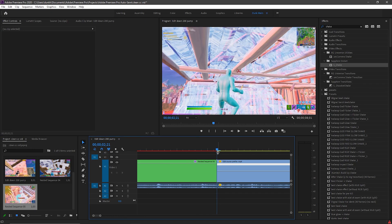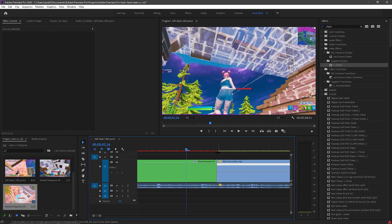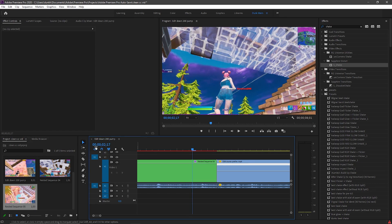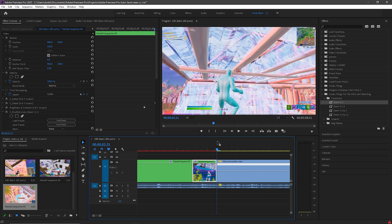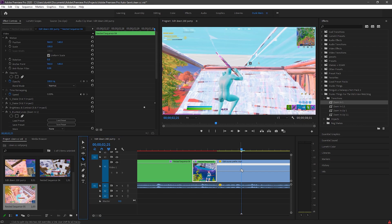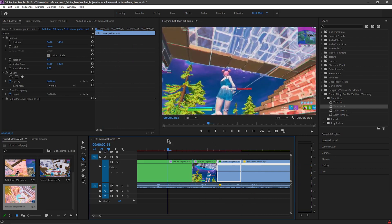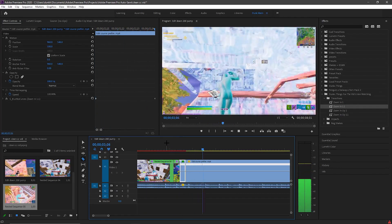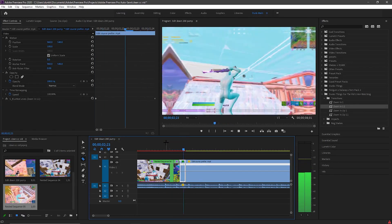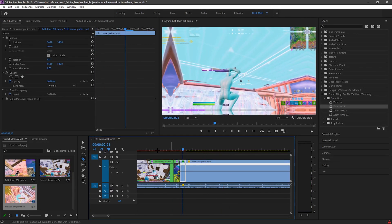Now we're going to do the transition part — this should be the fun part. On a Ducky keyboard press Fn+Shift, otherwise just press Shift and arrow keys to the left. Click that twice, then use arrow keys to go back two frames — so it's 8 frames. Go 8 frames forward and drag on Zoom In 1 preset. Then go another 8 frames on the other side and put on the 1.1 preset.